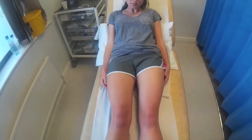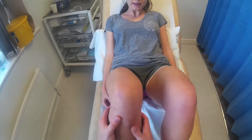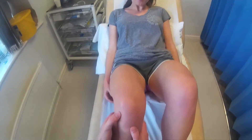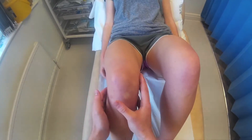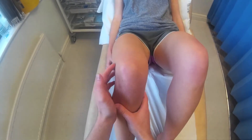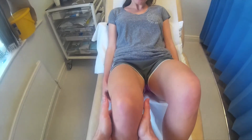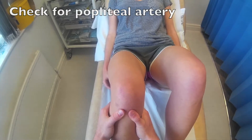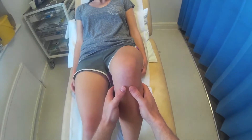If you just bend your knees now for me, Alice, keeping your heels on the bed, I'm going to check for the joint lines around the knee. So I'm just going to straighten this one out slightly. Let me know if you feel any pain at any point. You can rest this knee down. I'm going to do the same on this side. Again, let me know if you feel any pain at any point.